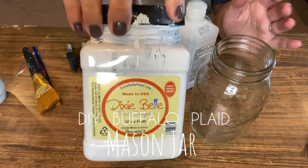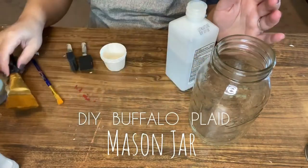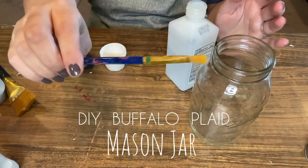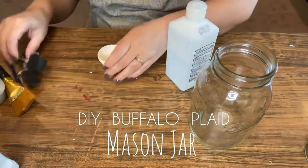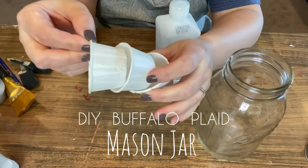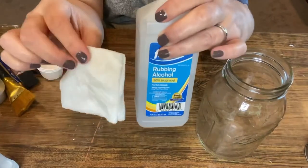You'll also need three different color paints. I'm using chalk mineral paint by Dixie Belle — Fluff White, Driftwood Gray, and Caviar Black. You'll also need a smaller detail brush, a regular paint brush, and one or two one-inch wide foam brushes, plus paper cups or a paper plate to put your paint in.